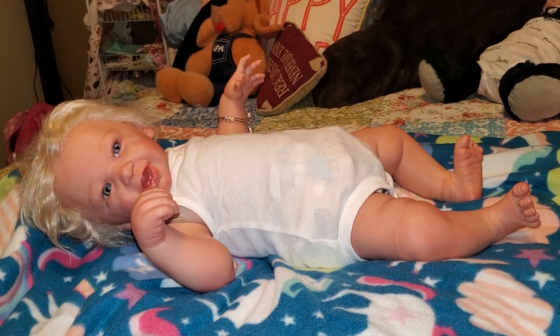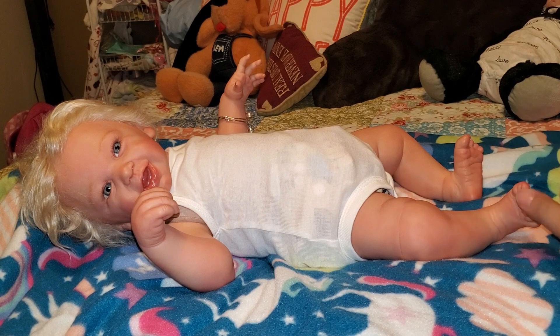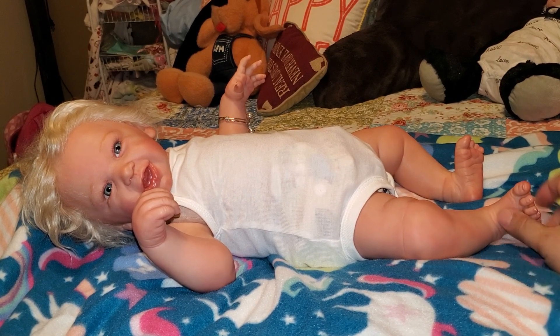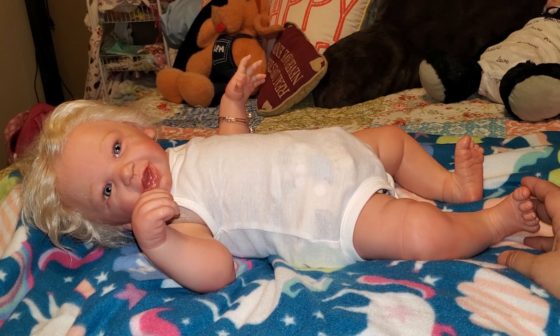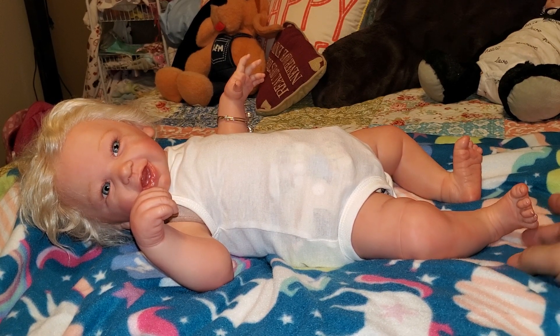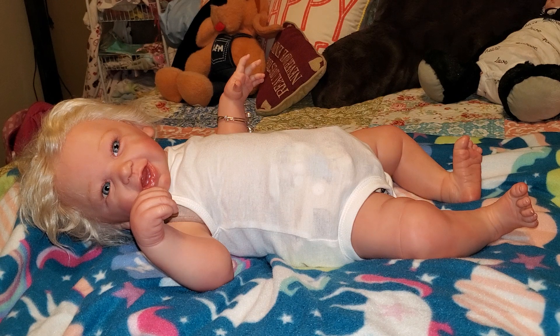Good morning everyone and happy Theme Thursday! Mariah just woke up and she's ready to put on her Theme Thursday outfit. Today's theme was monsters and bows. We couldn't find any monsters for Mariah, but we did find a cute little dress that has a bow on it, and then we put a bow on her hair too. So let's get her ready.